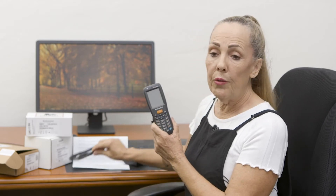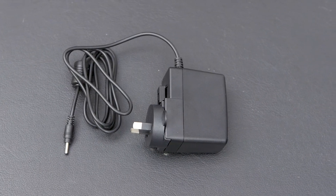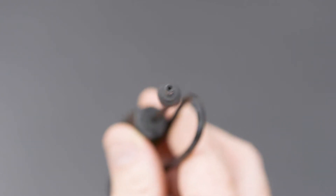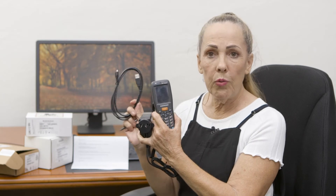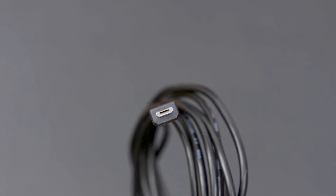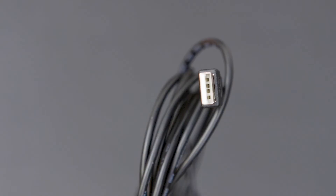All the scanners come pre-loaded with our software. Before you use your system, take the power supply, plug it into the bottom, and plug it into your power supply. Leave that on charge for 24 hours before you do the installation of your PC software. When we do the software installation, we'll go through what you need to do with the USB cable.